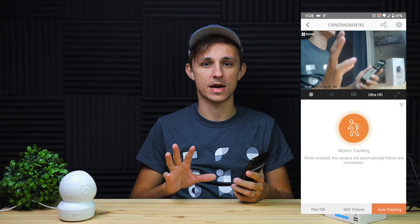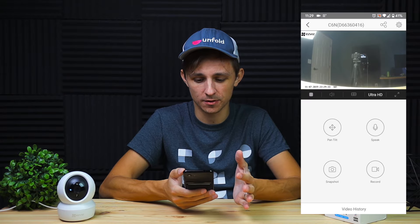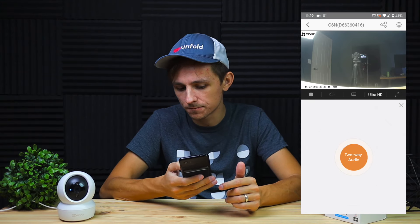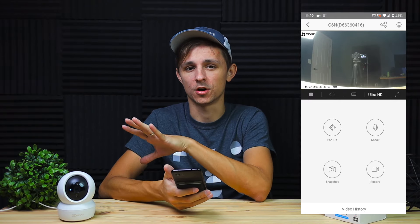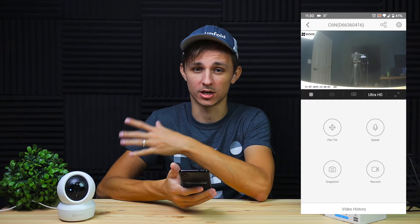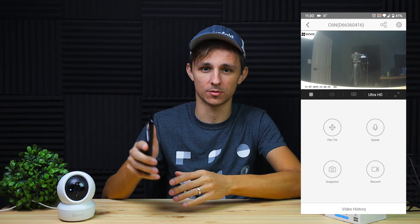There's also night vision mode, and here's some footage of me at night with it turned on. On top of that the camera has a built-in speaker for two-way audio. You can talk to people near the camera, which makes it useful as an intercom system in an office environment. Just keep in mind this camera is not waterproof, so it's not recommended for outdoor use.